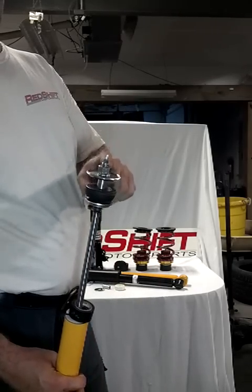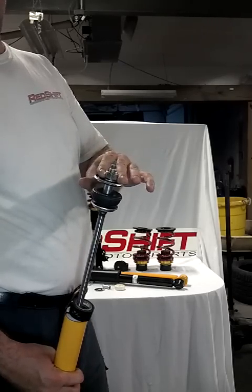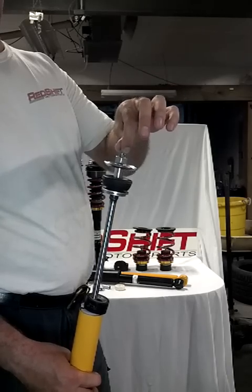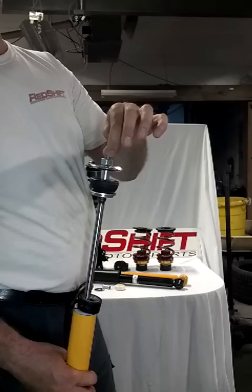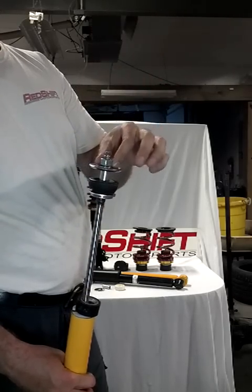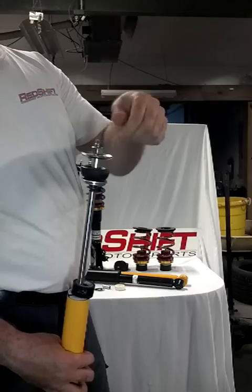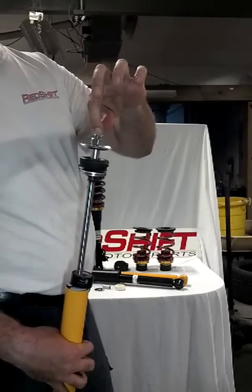Install it on the car and torque it down. The torque spec from Kony is 37 foot-pounds. Use a 10-millimeter socket to hold the shaft, with a torque wrench set to 37 foot-pounds, and then use a box wrench to turn the nut. As you turn it, once it reaches 37 foot-pounds, the torque wrench will click — that's how you complete the install.